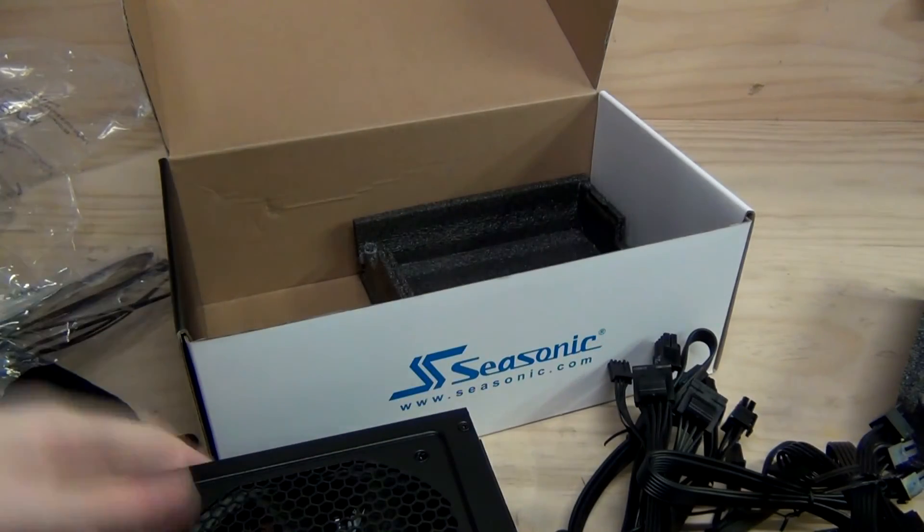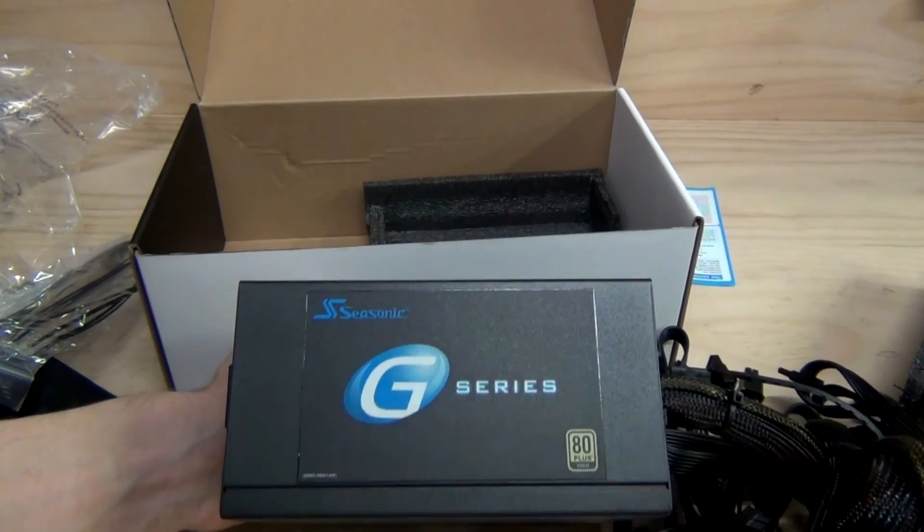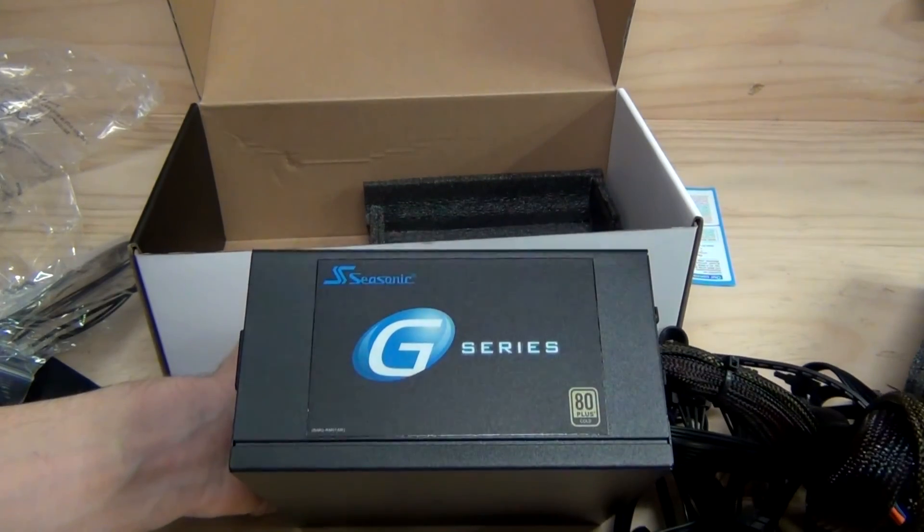That's pretty much it. Thanks for watching the unboxing of the Seasonic G550 550W 80 Plus Gold power supply. Bye.